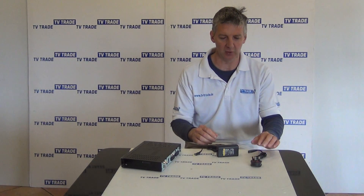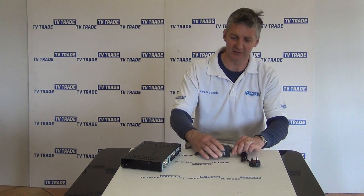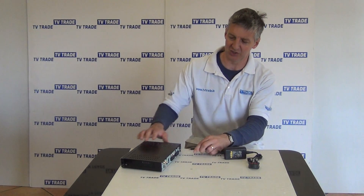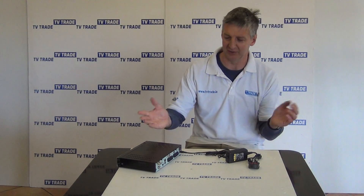The power unit comes in two parts: we have a 3-pin plug here, which just inserts into the power unit. The power unit gives an output of 12 volts and 2 amps, and the connection here is just the perfect size to slot directly into the back of the Triax box.